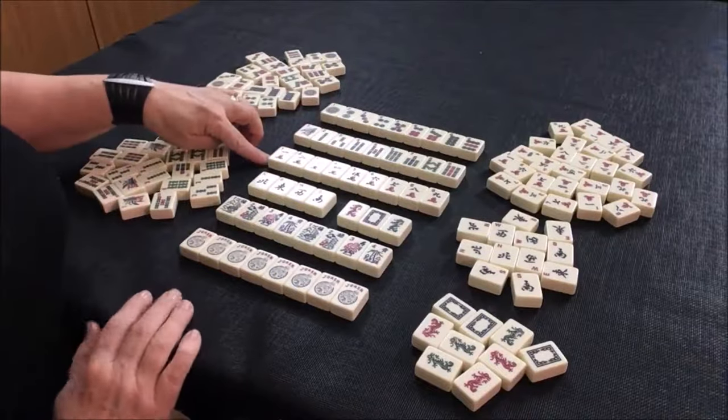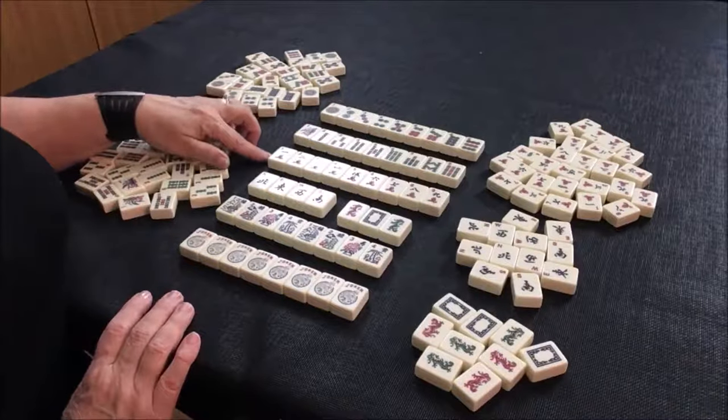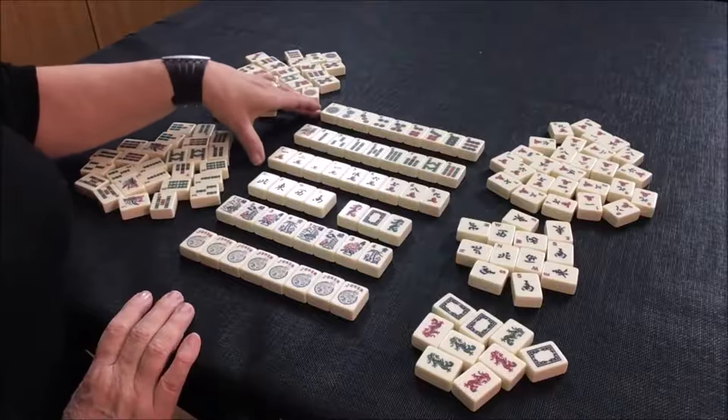The next numbered suit is character — we call this crack for short. Dots, bams, cracks. These are all numbered one through nine.